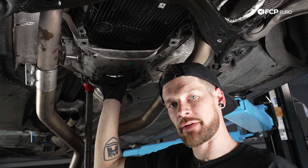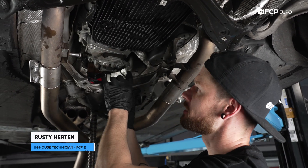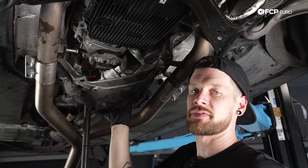How we doing, everybody? This is Rusty here at FCP Euro, and today we're going to show you how to install the transmission mount insert in our B9 Audi S5.